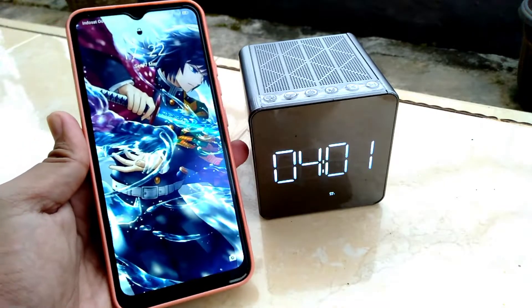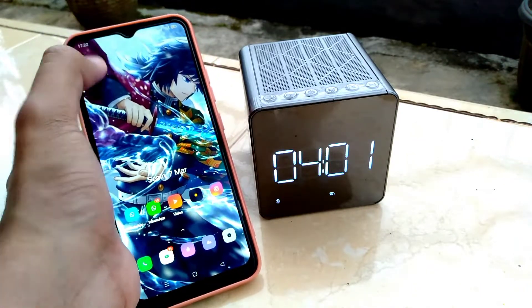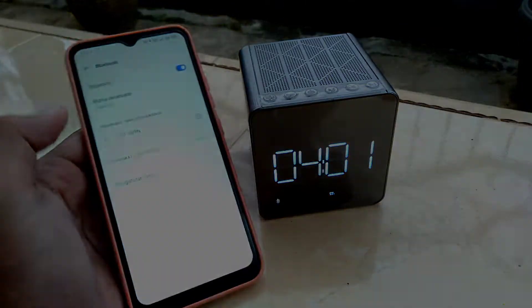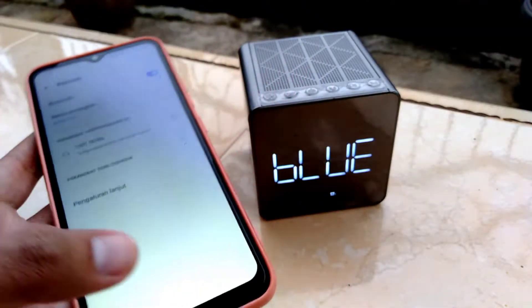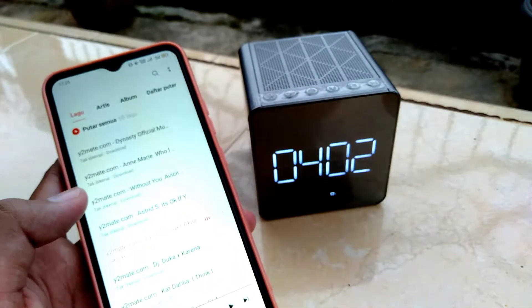Di sini saya akan coba mengkoneksikan Bluetooth-nya dengan HP saya. Pertama kalian nyalakan dulu Bluetooth-nya. Ini dia Bluetooth dari speaker CST-909, kalian tinggal sambungkan atau koneksikan. Kalau sudah, nanti kalian bisa menyalakan musik di HP kalian.